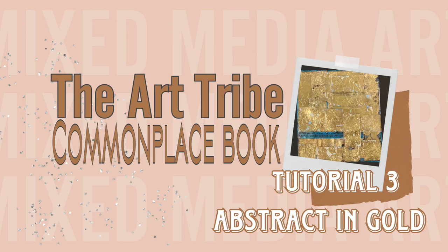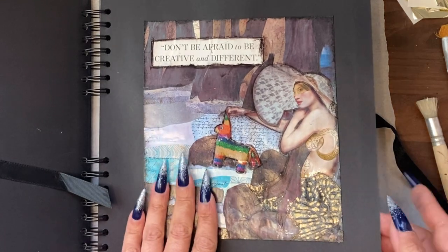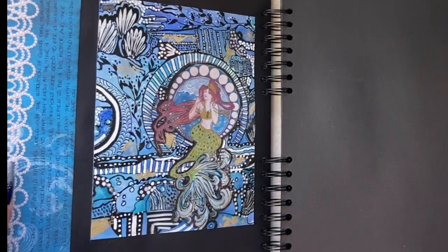Hey guys, it's Jamie here. Today we're going to do a bonus tutorial, which is to work on an abstract in our commonplace book.